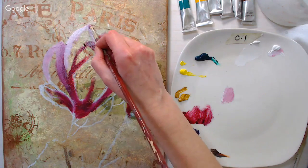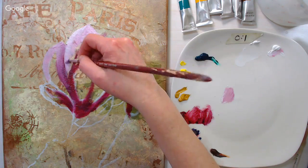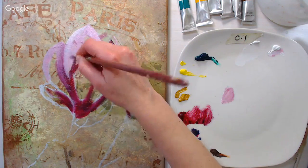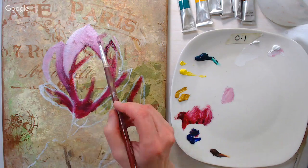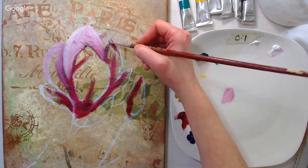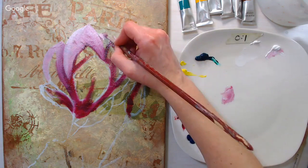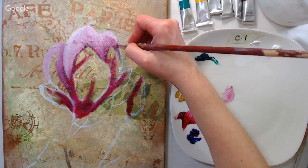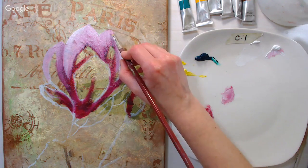You might remember when we did the macaroons — I had a hard time getting shadows because the wet light paint underneath wanted to overcome the darker colors I was adding for shadows. I'll mute down some colors for these shadows, but I don't want to do that yet because I don't want a muddy flower. You can always mute things down, but it can be difficult to brighten them back up when you have all this wet paint.